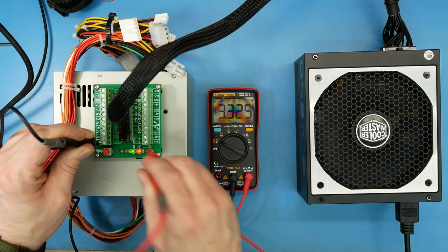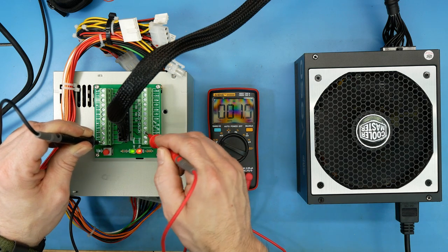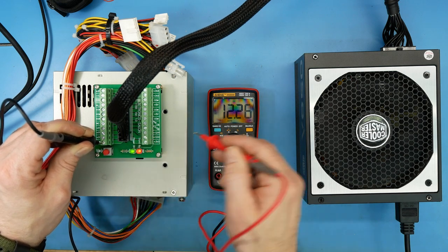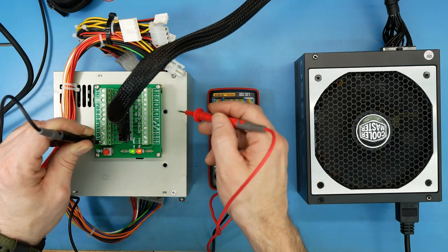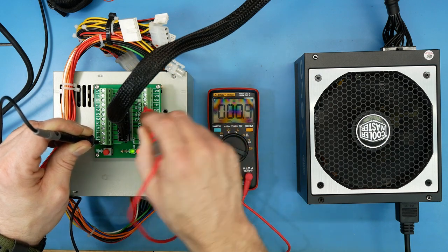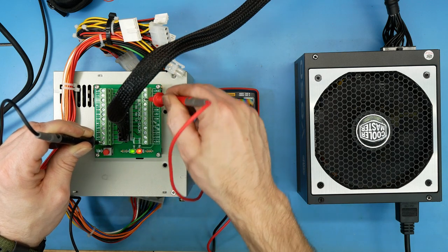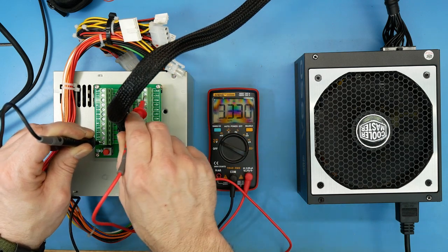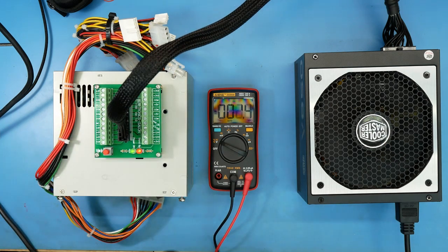Reading the voltages now: 3.3 volts, 12 volts, 12 volts, and that's 5-volt standby. Looks good to me. That one reads zero because that's common — that's why. Yeah, all looks well.